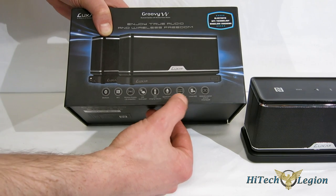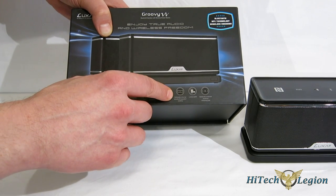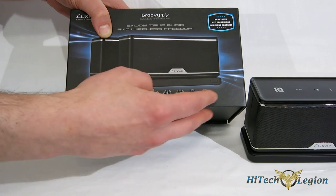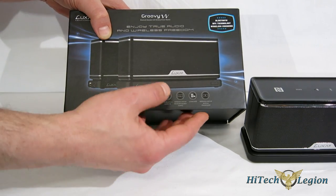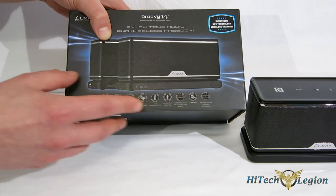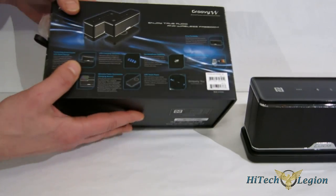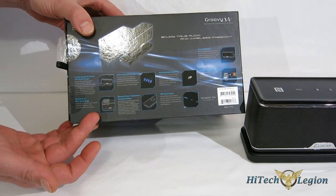There's a Luxa 2 app, a 2200 milliamp battery built into the Groovy W itself, and a 4400 milliamp battery built into the charging pad. The Groovy W has a 10-hour playback time without the charging pad. With the charging pad fully charged underneath it, it'll play back for 30 hours. Also very small, very lightweight — easy to take with you. Around the back, you get a look at the features once again, the same features listed out front with a little bit more explanation.